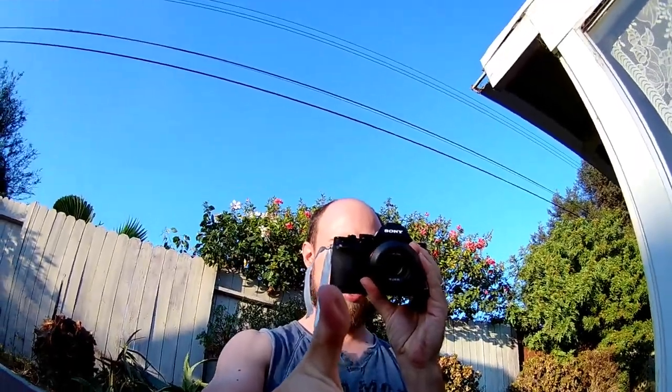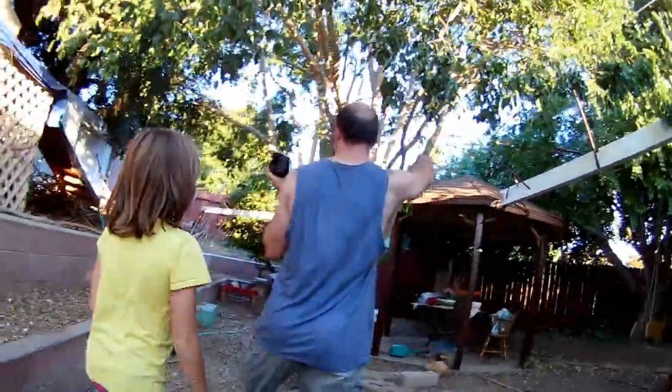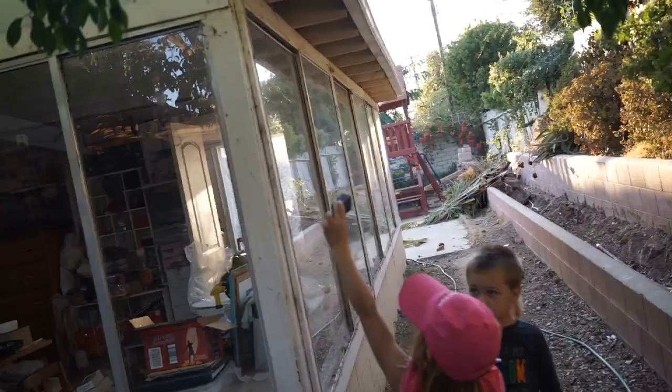Okay, so we've got a gazebo and a patio porch here. We want to be able to get up on top of the patio because there's a big flat space up there. So I made these walkways.